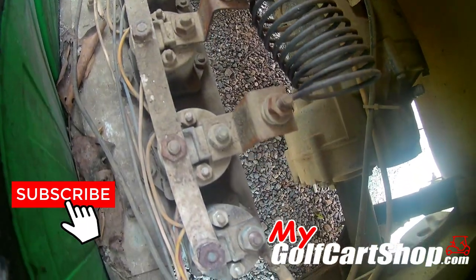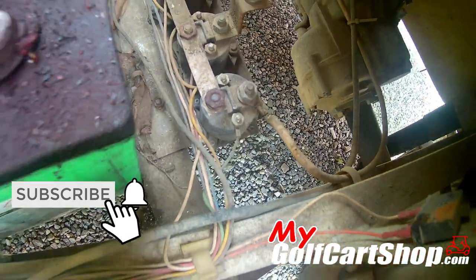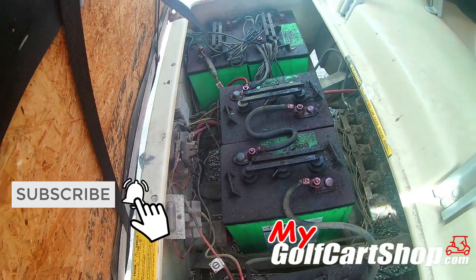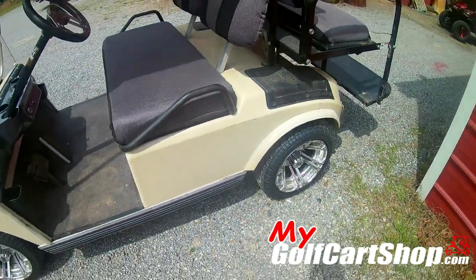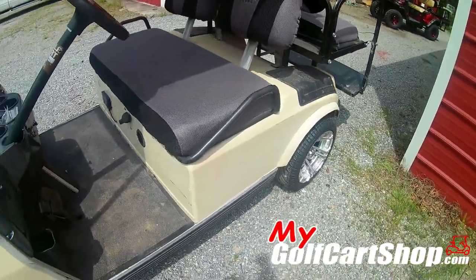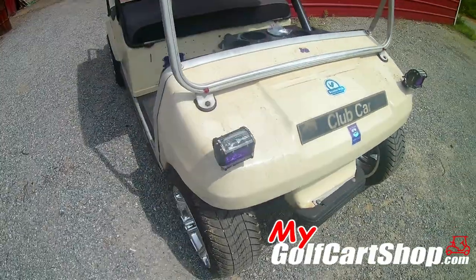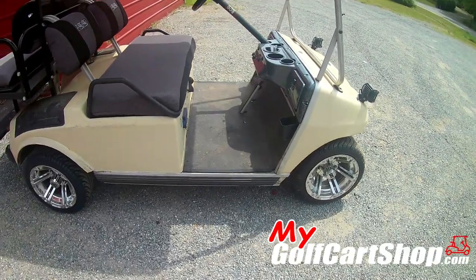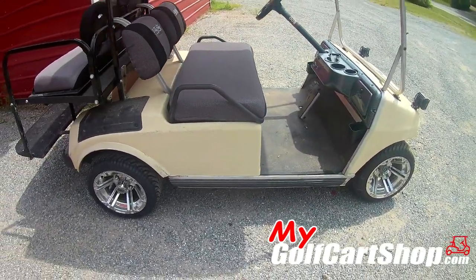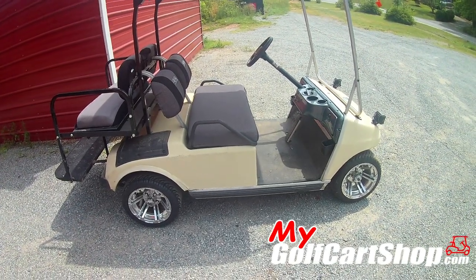This all started several years ago when a younger guy got his dad's cart handed to him — it was like an 80s, mid-80s Club Car. He wanted to keep that particular cart because it was his dad's, and I understand that completely. He wanted to be able to ride with his friends and keep up with them, but he could not keep up with them with this old resistor-type cart.